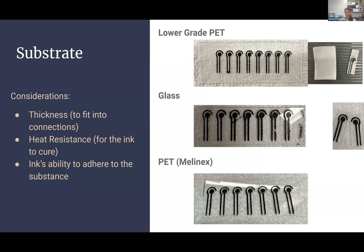The next substrate we considered was glass, which worked well and wouldn't need heat curing. However, I needed to use a glass cutter to fit it into the smaller shapes, which was very time-consuming and resulted in a lot of broken glass and a few shards. The best results came from a higher-grade PET from Melinex. It was very thin and needed to be doubled up with a sticker sheet, but it was the best substrate we found and didn't need any additional prep like sandpaper or chemical adhesion. That's the one we chose to move forward with.